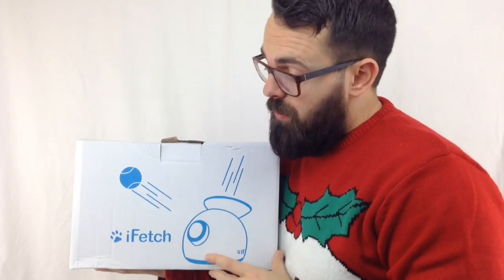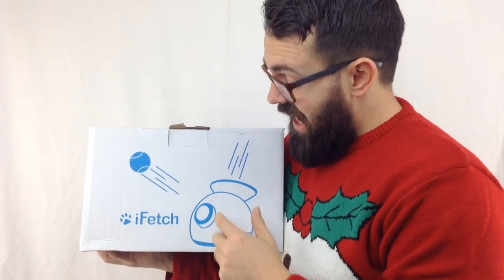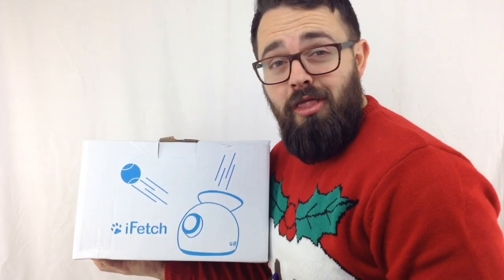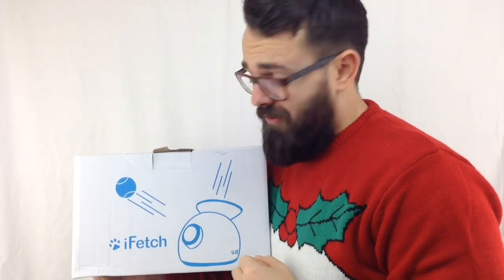Hello everybody and welcome to another product review. Today, with Christmas just around the corner, I thought I'd do something a little bit different. I'm going to be concentrating on something for our furry friends — a little something you can get your dog which they are absolutely going to love. We are going to be taking a look at this little beauty, the iFetch, which in all essences is basically a mini tennis ball firer. You load the ball in the top and it launches the ball out of the front, and your dog goes absolutely wild for it.